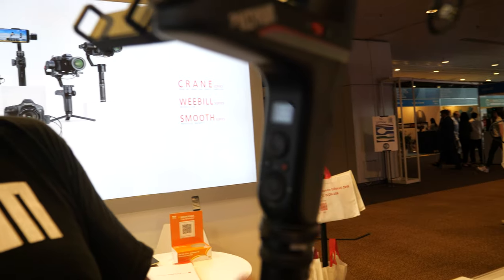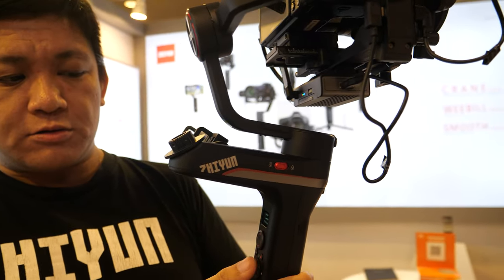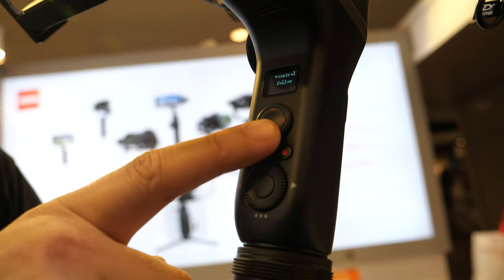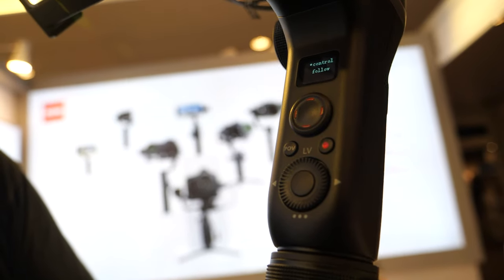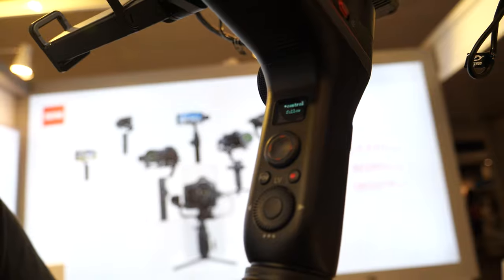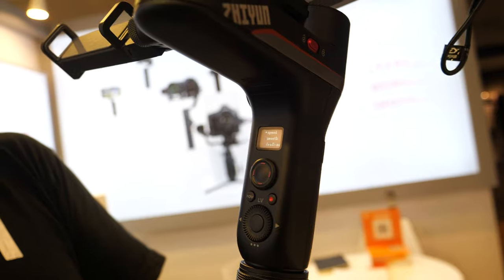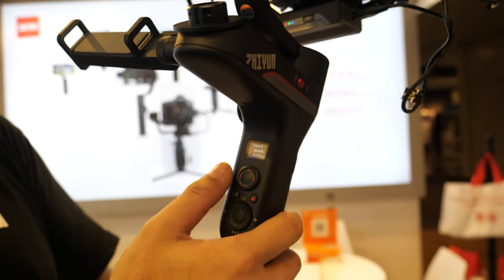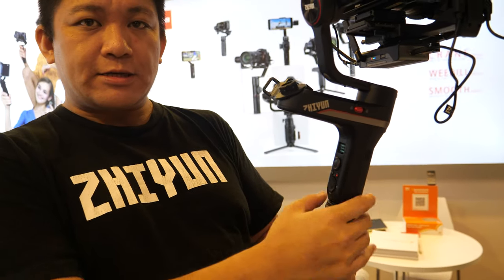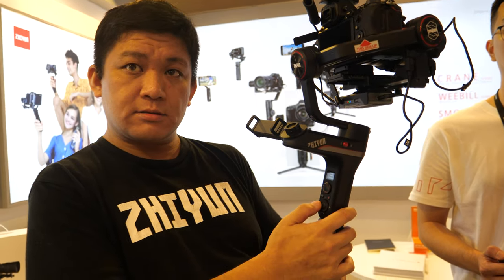All the buttons are the same as the Weebill Lab, but the menu inside has a few differences. Auto-tune is new, and there are also advanced settings where you can change the control rate of the joystick and the follow rate — so you don't have to change those in the phone app anymore; you can do it directly on the gimbal itself. The control rate is the speed of the joystick and the follow rate is how fast it follows your movements.